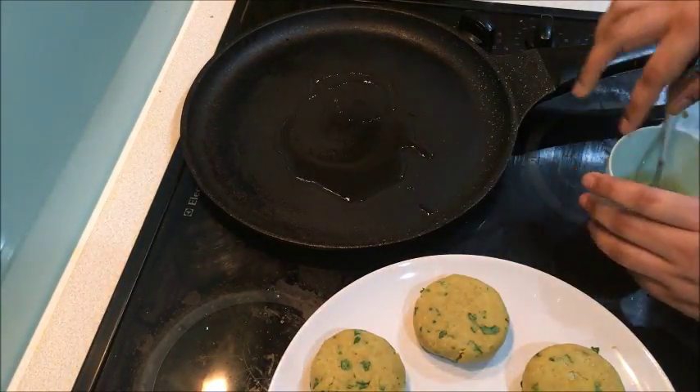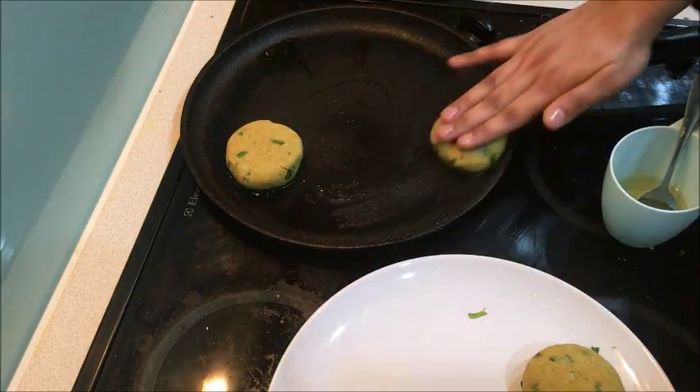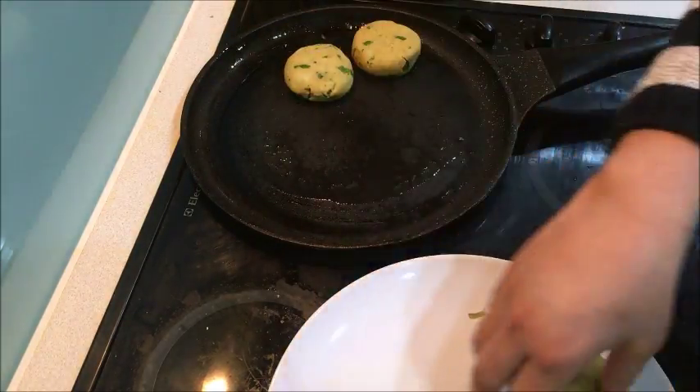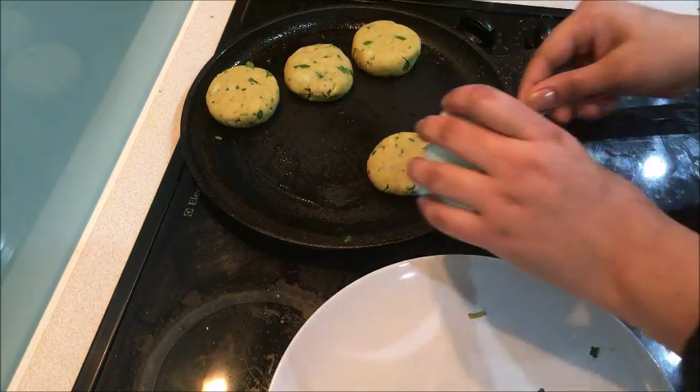Now I will shallow fry them. If you like to eat it, you can fry them. But I will shallow fry them — you can also deep fry them.